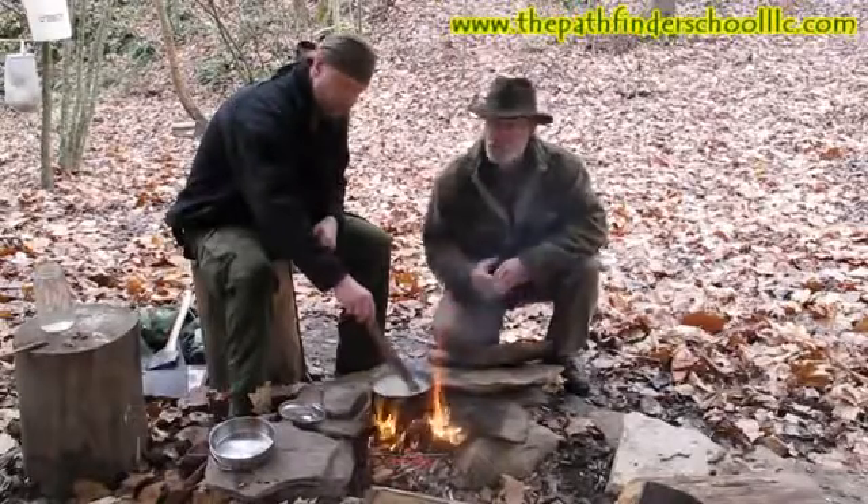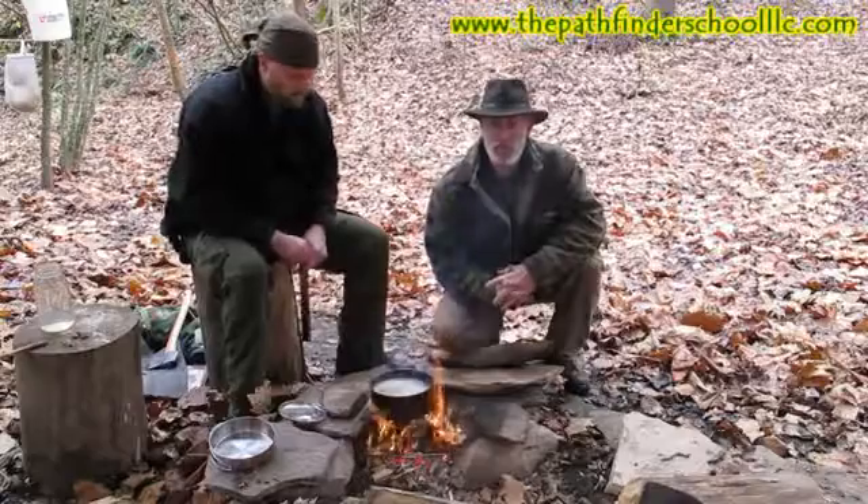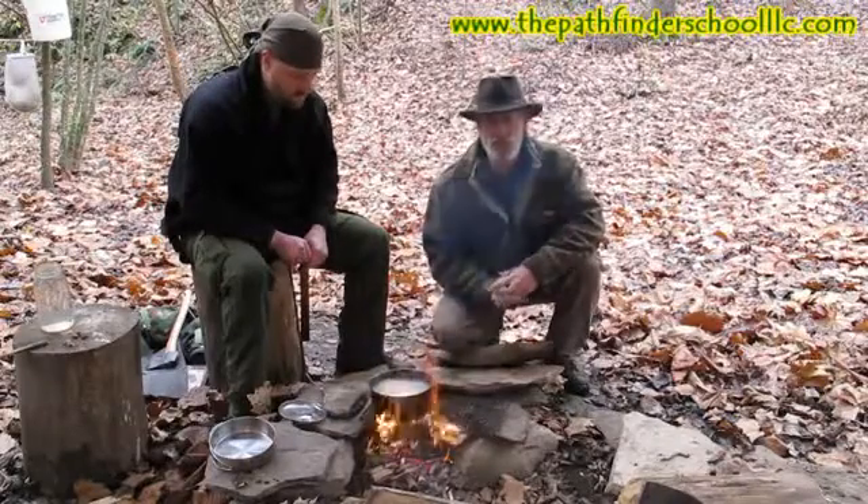Good morning guys, I'm Dave Canterbury at the Pathfinder School. One of my instructors, Jeremy, is here to help me today. We're going to continue with our utilizing resources series on tallow and make some soap today.